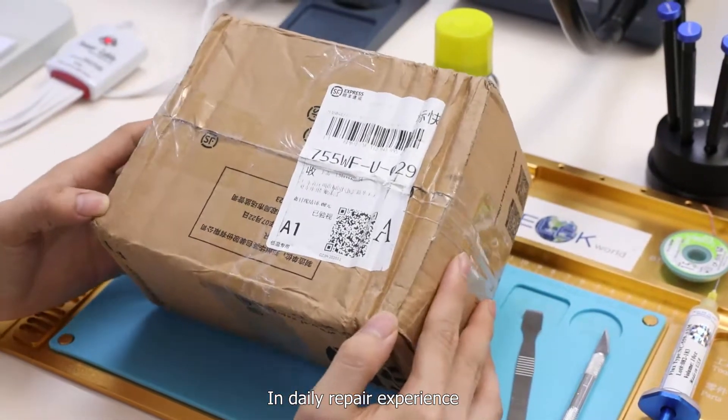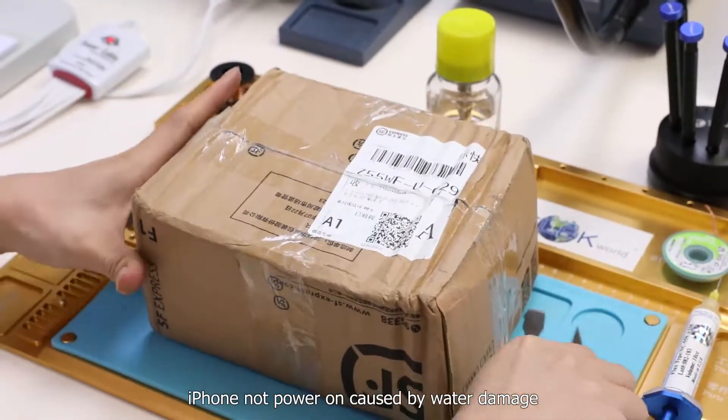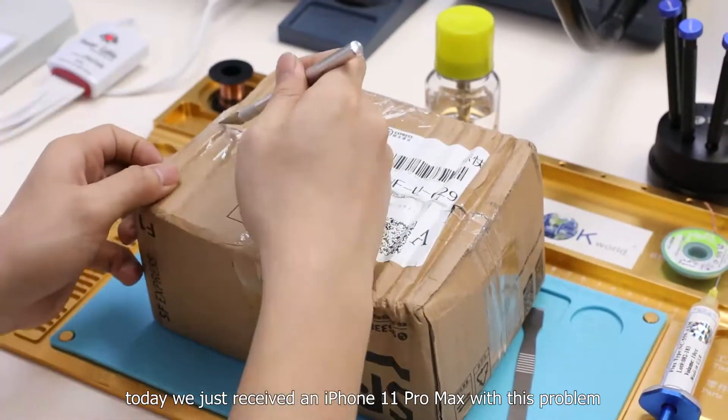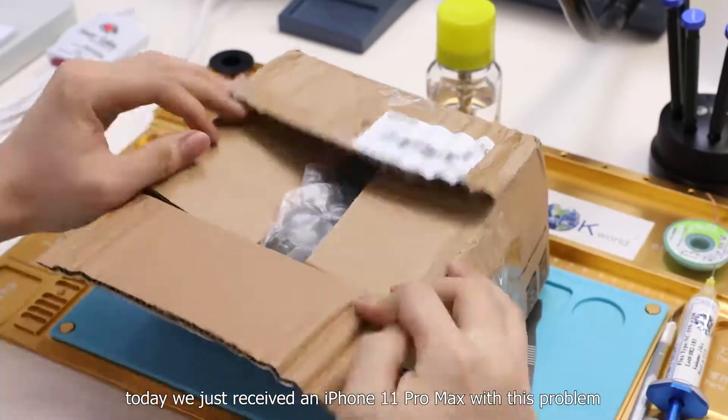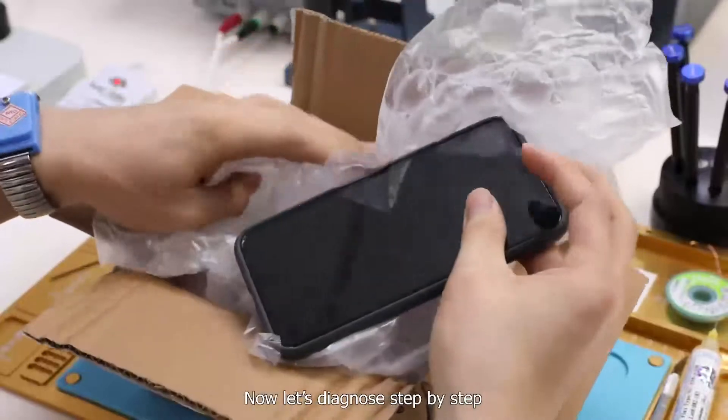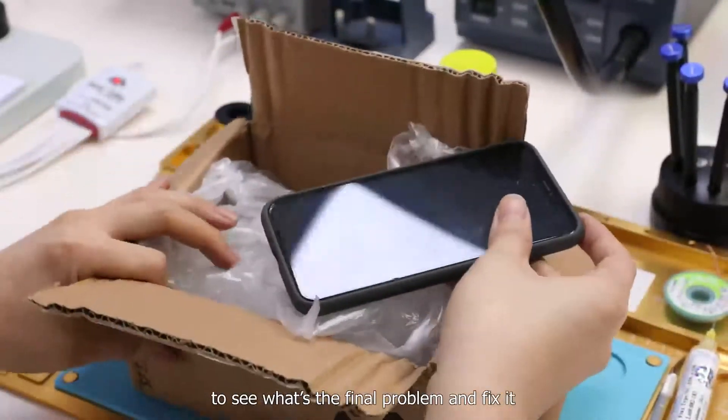In daily repair experience, iPhone not powering on caused by water damage is a very common problem. Today we just received an iPhone 11 Pro Max with this problem. Now let's diagnose step by step to see what the final problem is and fix it.